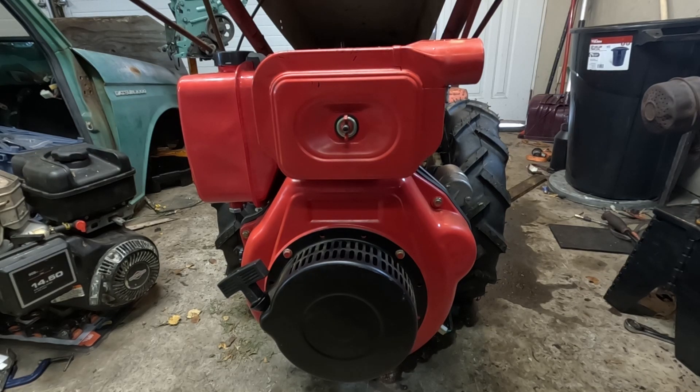Hello everybody and thank you for joining me for some more mechanical misadventures. Today we are going to be winterizing this Yanmar L100 clone — a Chinese clone of the very popular Yanmar L100. But this should work with just about any similar air-cooled diesel, be it the 10 horse, 7 horse, or 4.5 horse. This should help you along your way.